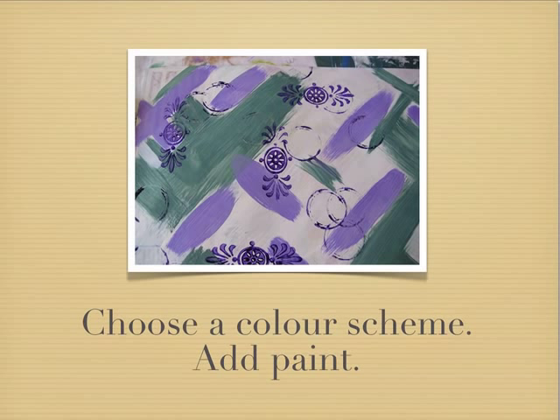Once I get bored of adding the colours I start doing some stamping. Here I've used a foam stamp and then also a bottle lid.